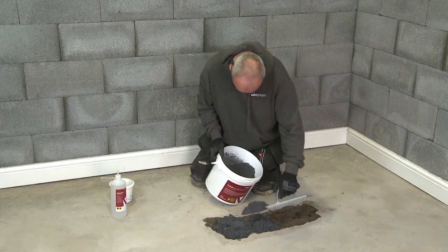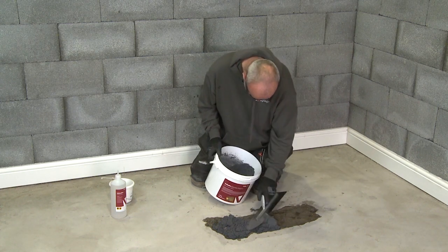Apply the epoxy mortar onto the wet tat coat and smooth using a steel trowel.